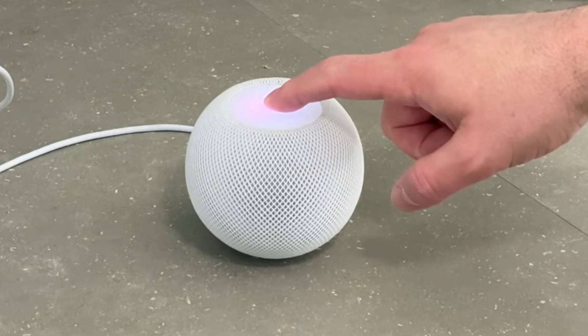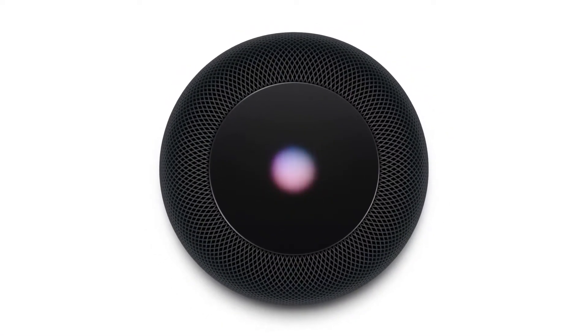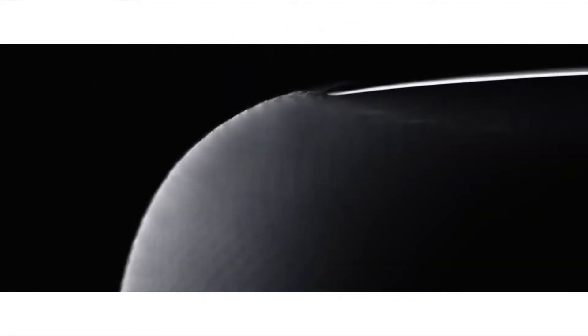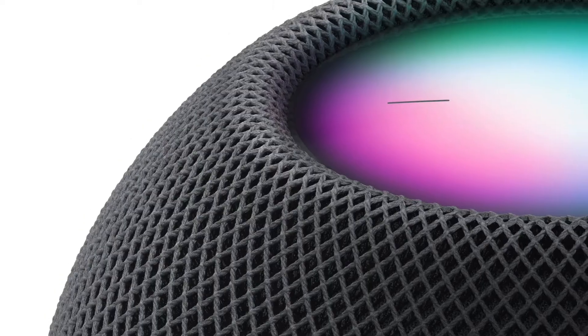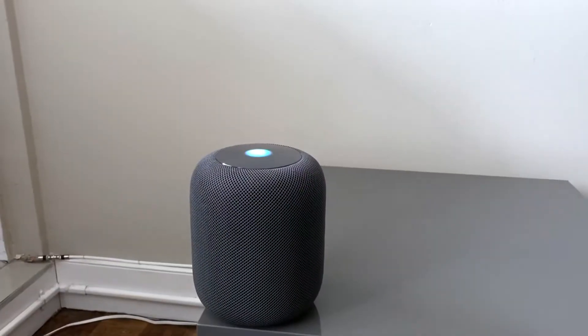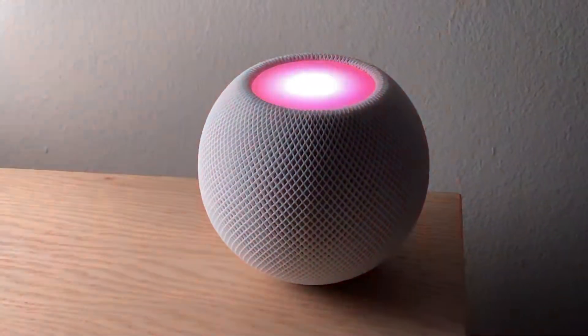One thing to note is that there is a difference between restarting your HomePod and resetting it. Restarting is just essentially rebooting your HomePod. This can be very useful sometimes if you're having a connection issue or you find it isn't working right. I'd recommend trying this first. If that doesn't resolve the issue, then I'd recommend resetting it.